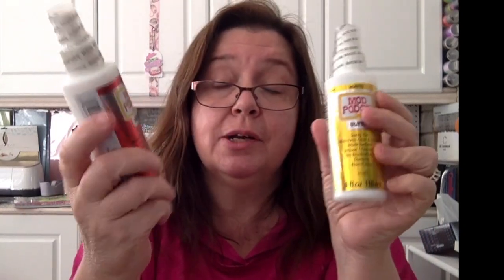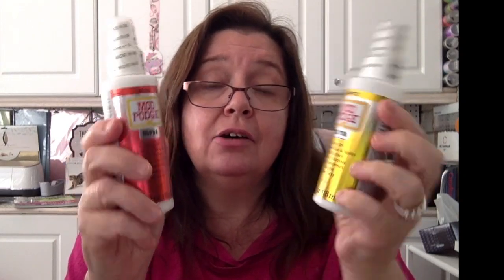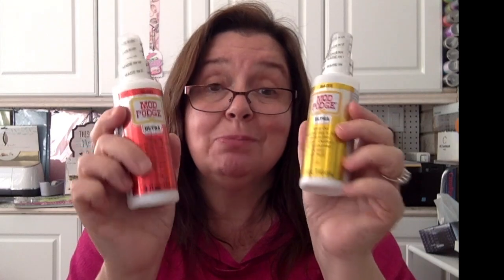Some more Mod Podge product — a product I use a lot of and I'm glad they sent me some because I was running low. This is the Mod Podge Ultra. Mod Podge Ultra is basically Mod Podge in a spray — yes, people, a spray! This stuff is amazing to use, especially for my diamond art. That's my favorite way to use this.